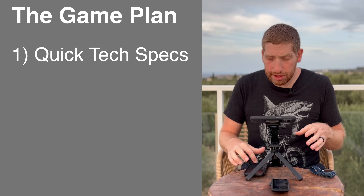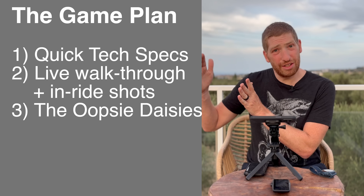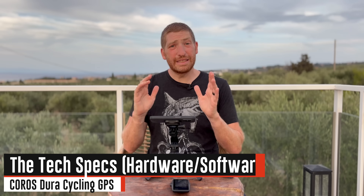I'm going to dive first into the specs really quickly. Then I'm going to do hands-on with this device, just kind of walk you through how it all works. Then I'm going to talk to the issues that I've had, and then finally some final thoughts. First up, the tech specs.